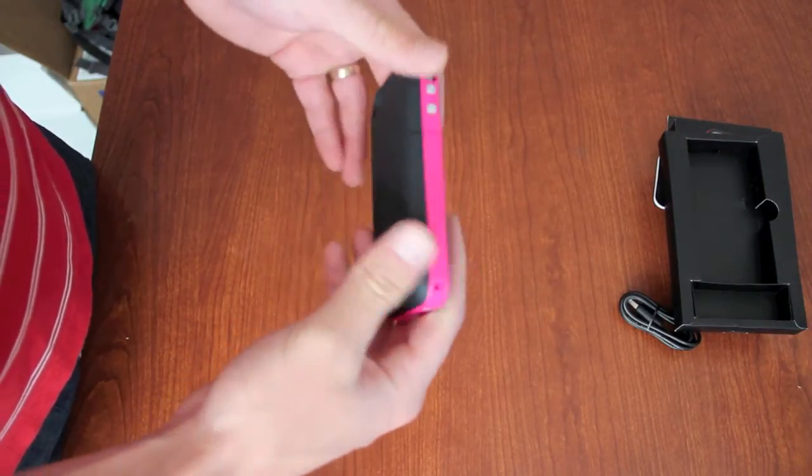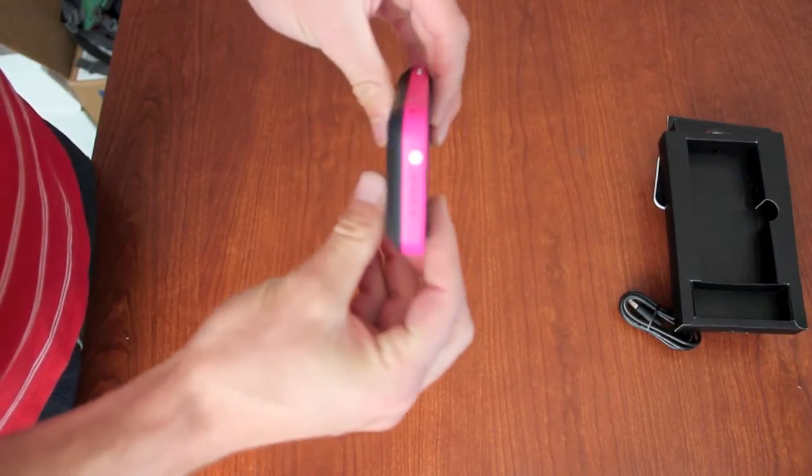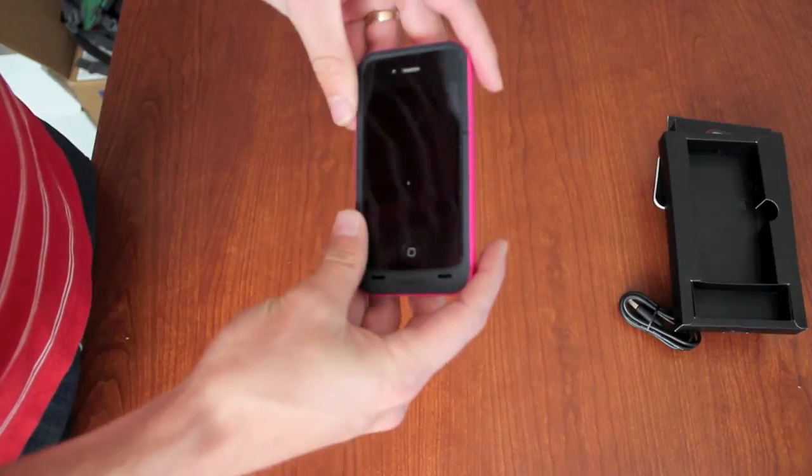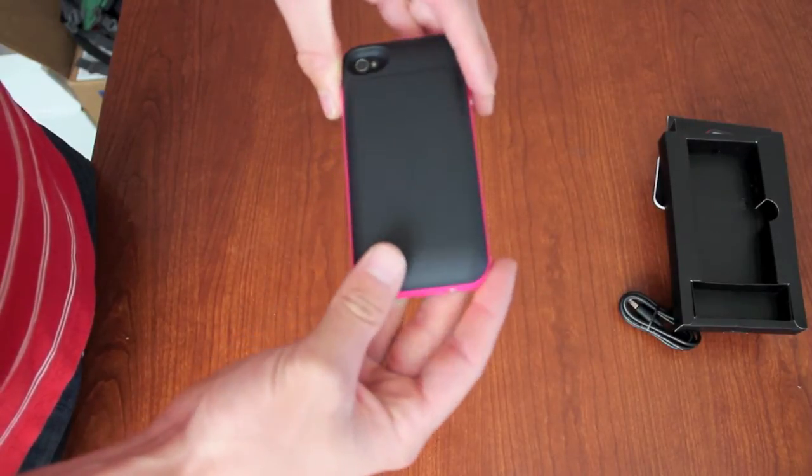Some people use two cases — they'll use this to charge up and then switch to a slimmer case. But we found that lots of customers just keep this one on, because it's a great looking case and it really is not that much thicker. That way you're always able to be powered up, whether you're traveling or in different situations.